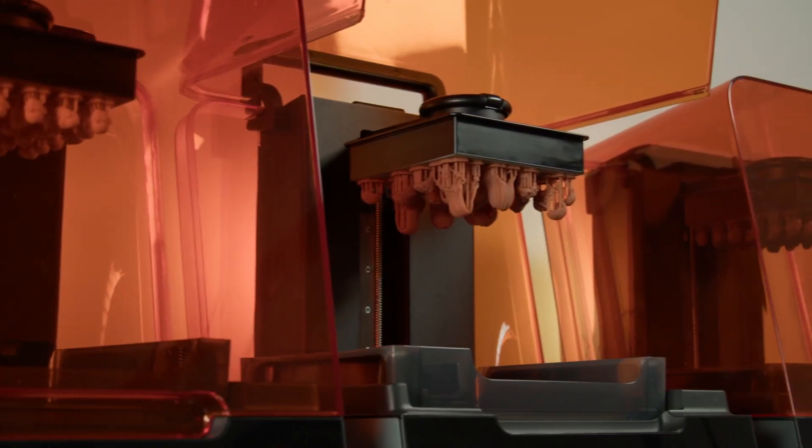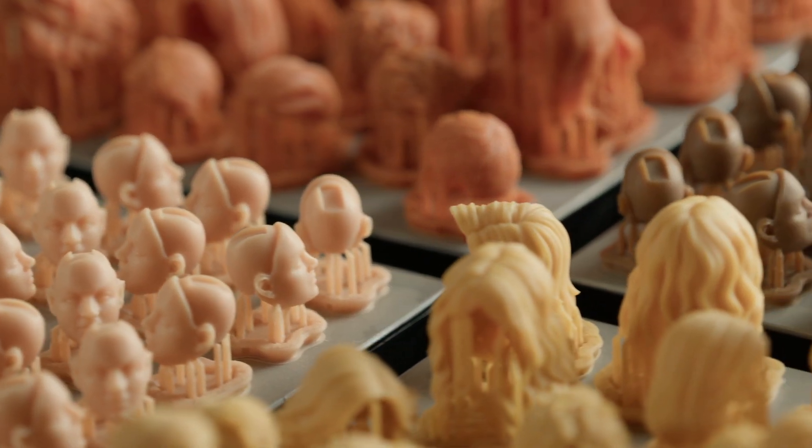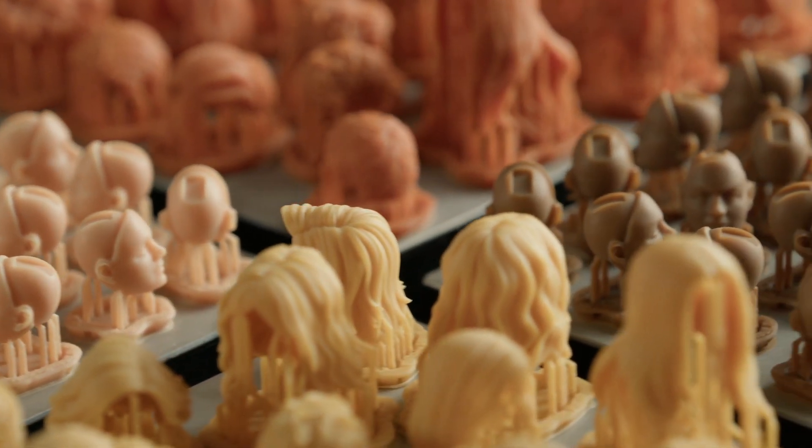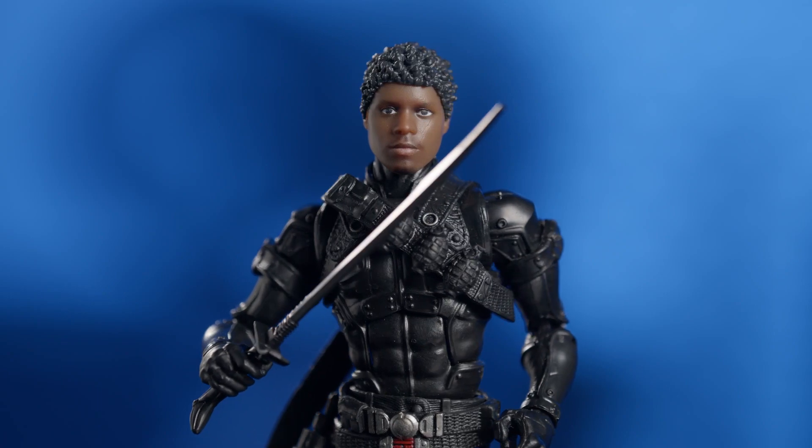When we first started seeing the scans come off the Formlabs printers, we knew we had the quality down, we knew we had the skin tones down, we knew we had something there. Ten years ago, 3D printing was not in the place where it could reliably be used in these high-value, high-customization type of jobs, but we've gotten there. We now have the reliability and the precision to participate in manufacturing.